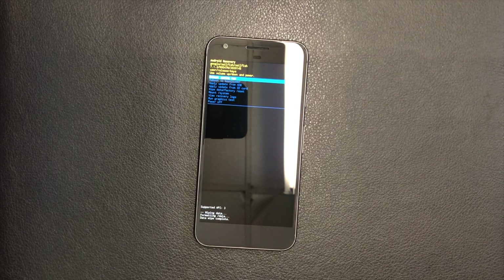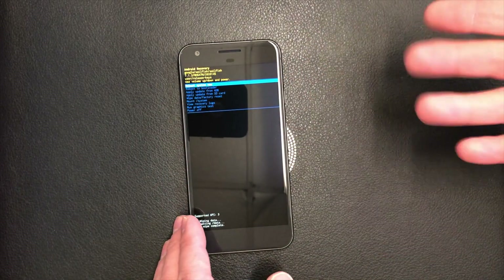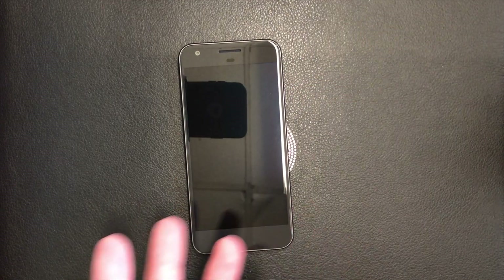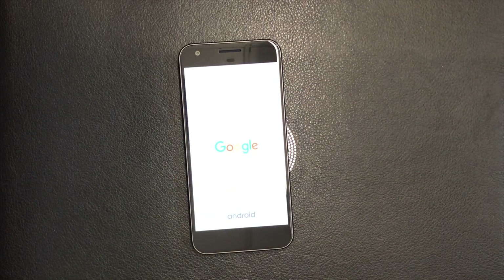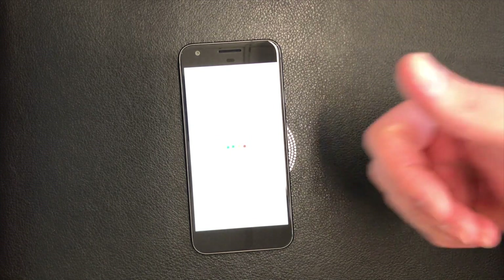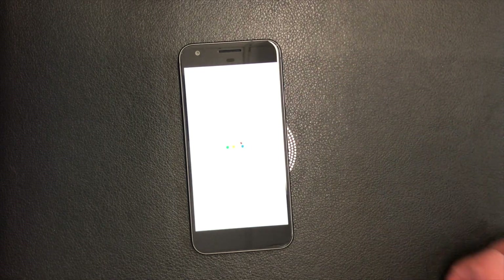Everything on your device is going to be erased. If you had your Google account logged into the device, it may ask you to re-login after you restart and go through the setup menu. If you don't know your credentials, you'll probably have to pay someone to remove the Google lock from your device. If you found this tutorial helpful, make sure to like and subscribe for more videos — thank you guys for watching.